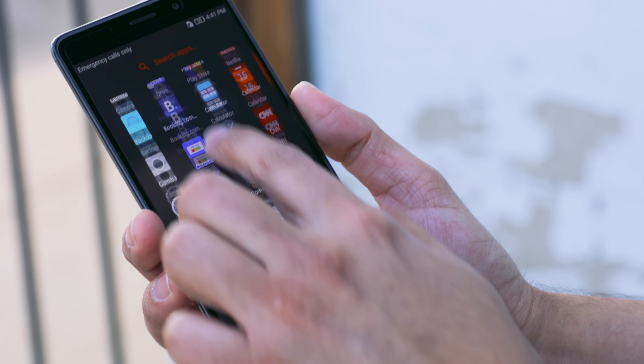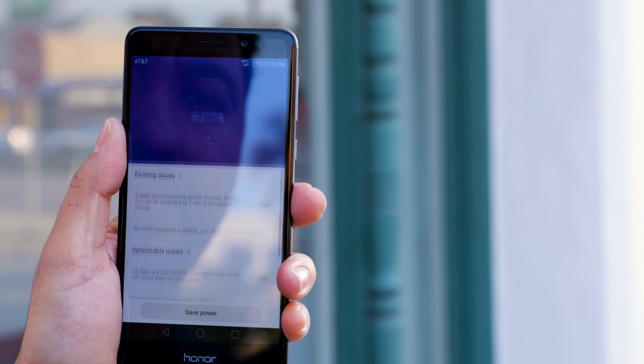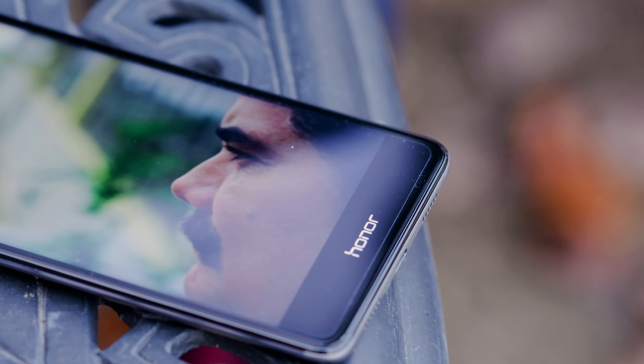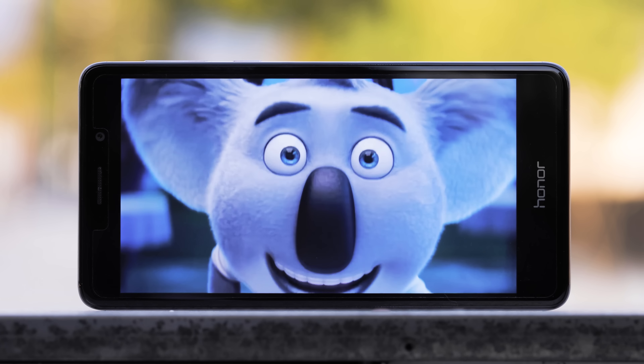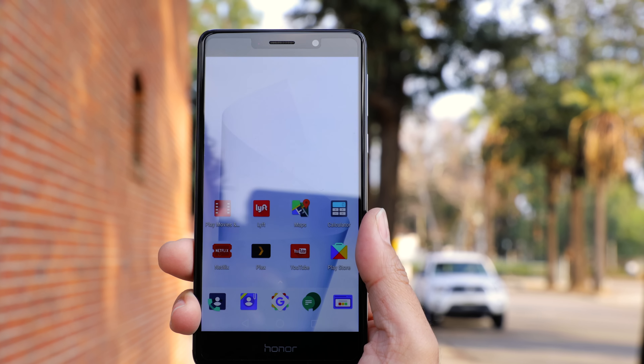Speaking of software, this phone is very quick, and that's pretty much expected nowadays with most Android phones, so that's not a department I'd worry about. The screen is very nice — a good-looking panel with very accurate colors — but it's not very bright, so if you're going to use this in direct sunlight that may be a deal breaker for some.